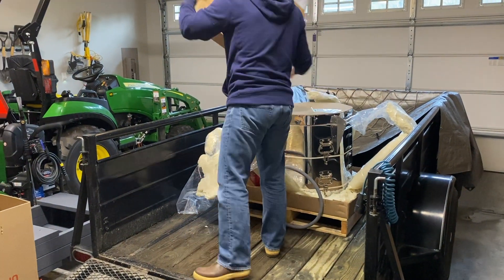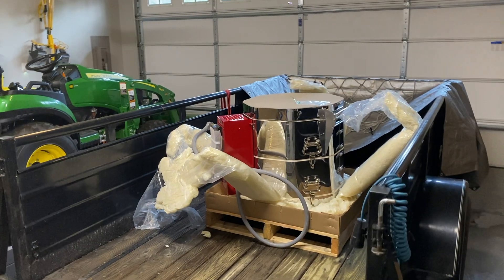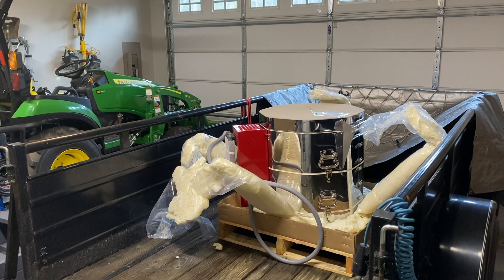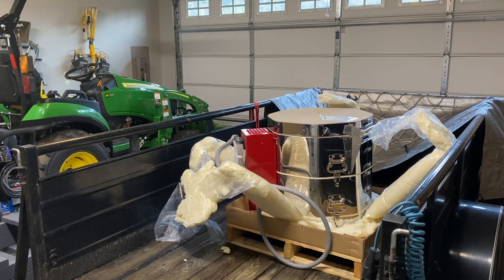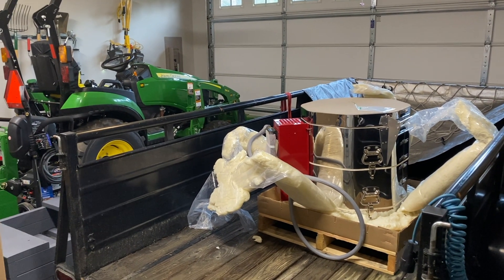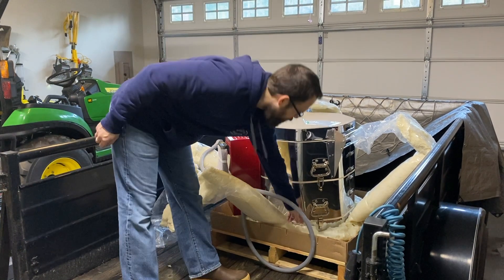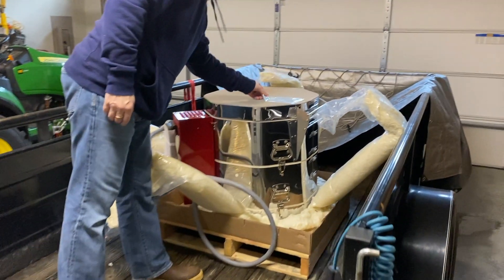Okay, so it has these nice latches where you can take the layers apart. It says to set it on a flat, clean surface — we have the flat, you know, garage floor, not so much the clean — so cardboard boxes come in handy. It's packed really well with spray fill and everything. That's nice.